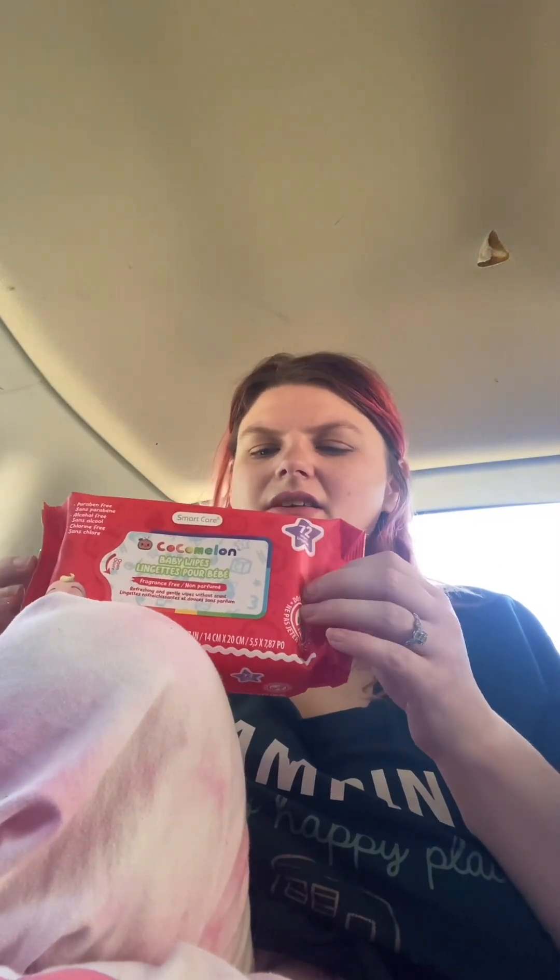This is important: get Dollar General versus Dollar Tree, because at Dollar Tree you're paying a dollar twenty-five, but at Dollar General you go through the actual dollar aisle and pay a dollar. Way better — you're saving money. The one I got is coconut-scented, and it looks pretty thick compared to the other one. That's a dollar at Dollar General, no coupons needed.